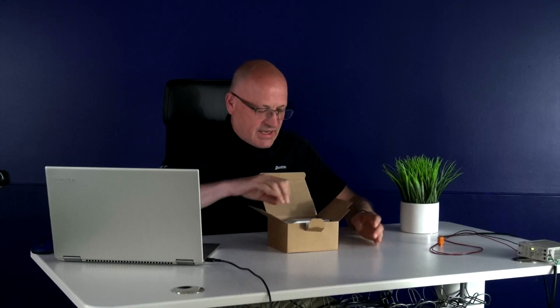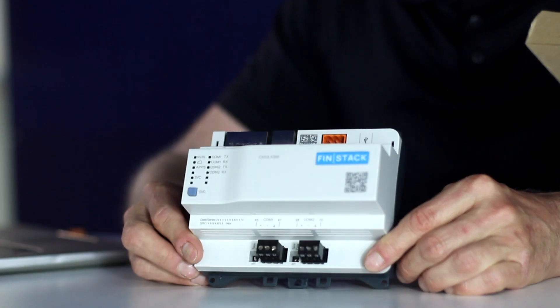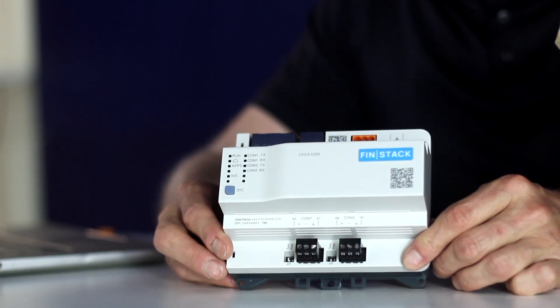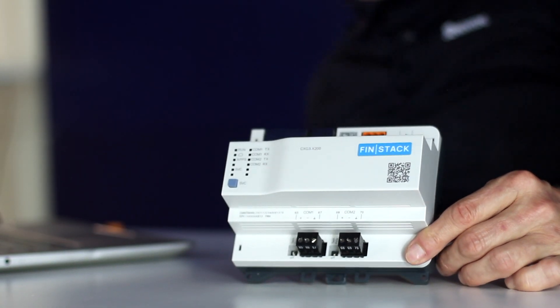First thing you'll notice is that it is a Siemens based controller and it's supported and part of their quality hardware family. Inside it is the J2 Innovations Fin Framework — currently we are branding it as Finstack — and other OEM partners can brand it as their own brand for their controls and for their solutions.